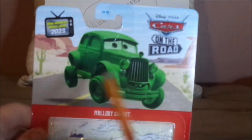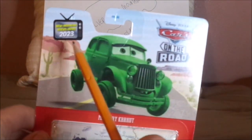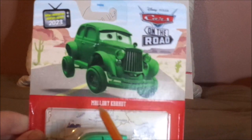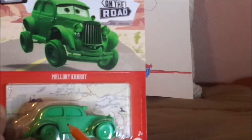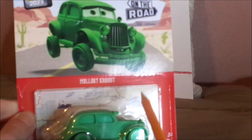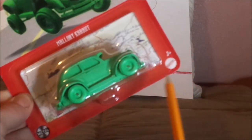Here we've got the artwork for Cars on the Road, the Carbaker County Desert background, 2023 Cars on the Road, name branding Mallory Carhut, the die-cast sealed in, the Salt Flats map background, the metal logo, and the Mattel logo.